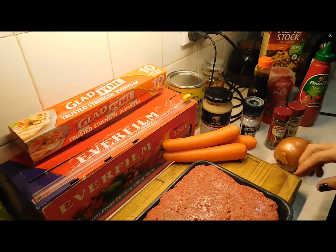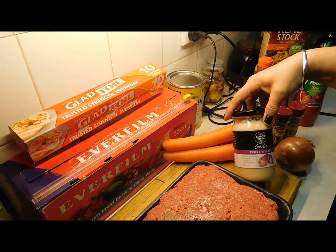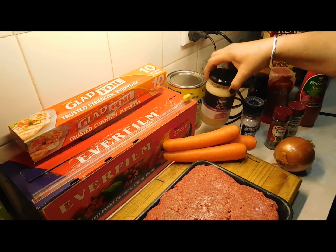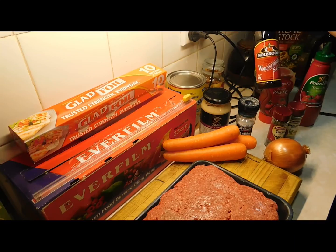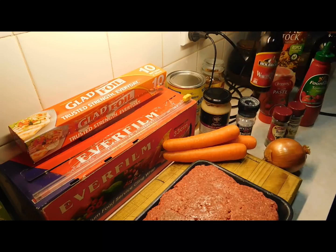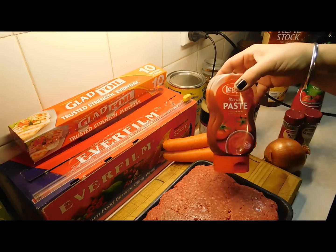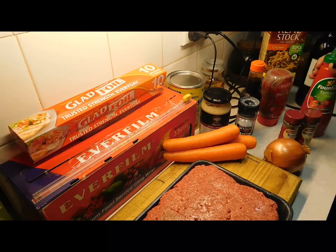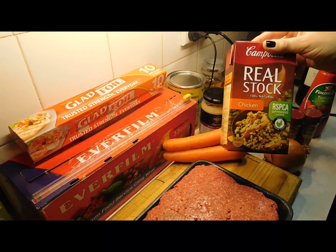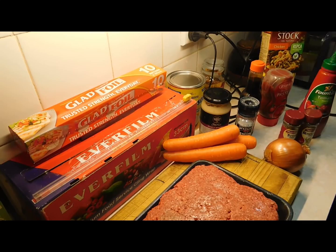I've got three small carrots. You need garlic — I'm just using minced garlic from the jar, but if you've got fresh garlic, crush up a couple of cloves. We need salt, onion, Worcestershire sauce, thyme and rosemary, tomato paste — my secret ingredient — tomato sauce, and chicken stock. If you don't have chicken stock, don't panic, you can use water and it'll be fine. Also optional is some red wine.